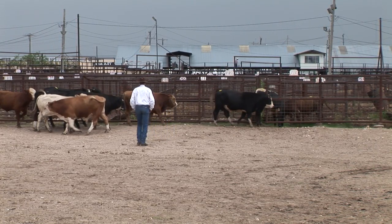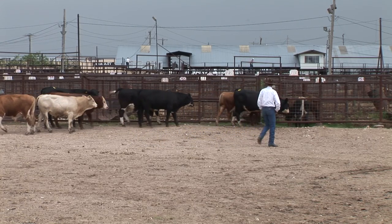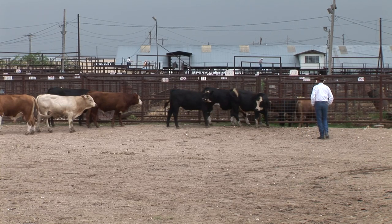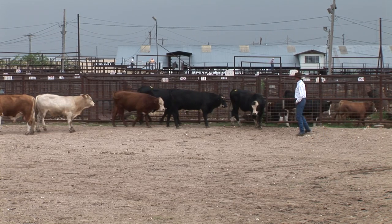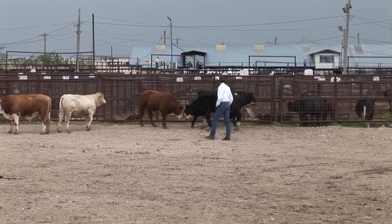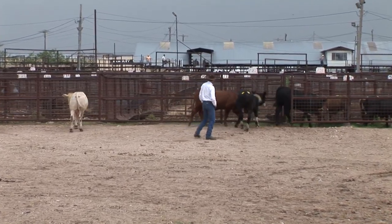That old red Simmental cross, he's a little more sensitive to pressure than some of the others are. Kurt can step up and back that white-faced calf up a step or two, or turn him back around, and let the others come in behind him. Once again, this is where that pushing on the eye that he was trying to demonstrate before lunch is so important.